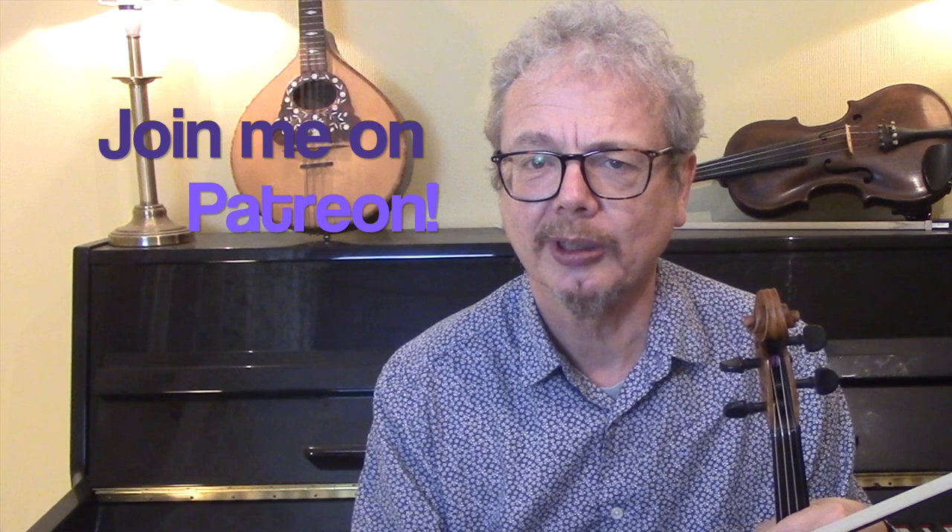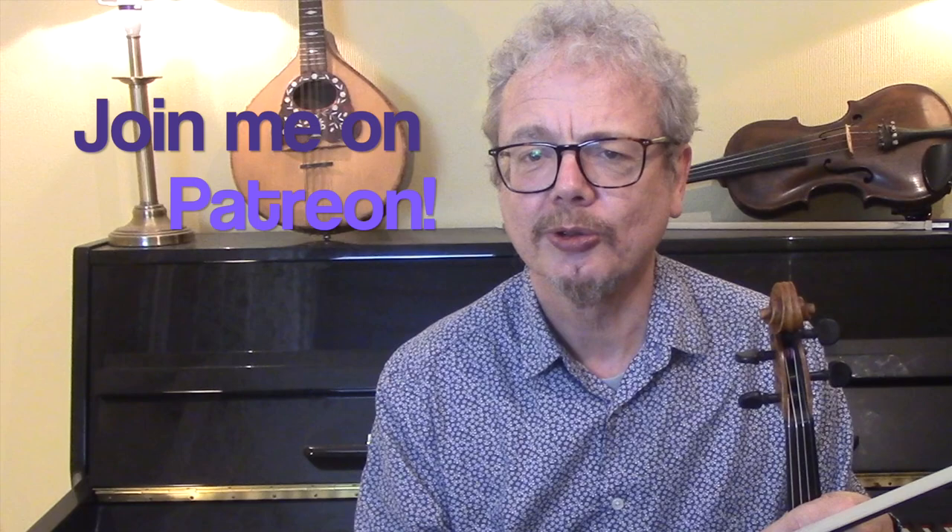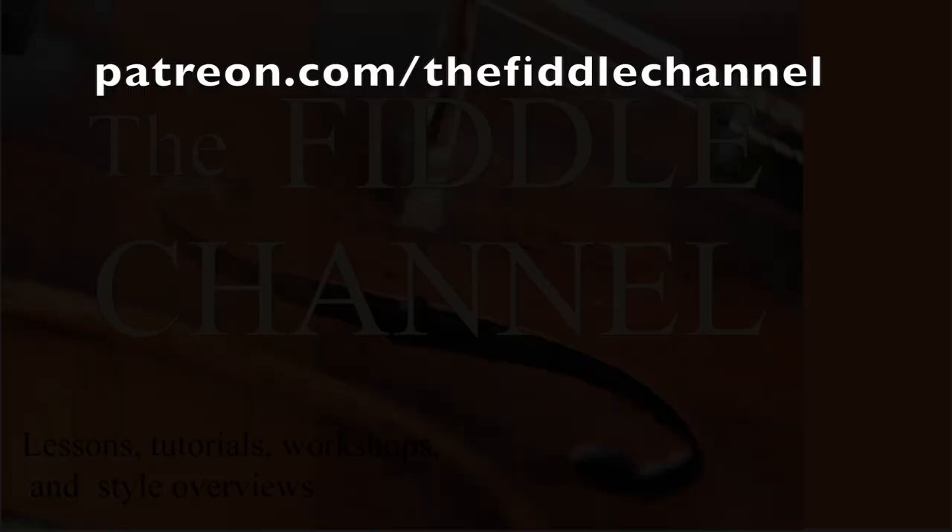If you would like a copy of all of these dots and the backing track, then do subscribe and send me an email. And do please consider joining me on Patreon — that will help me to keep these videos coming, and it will also give you lots of other benefits, so do check that out. I look forward to seeing you again soon.